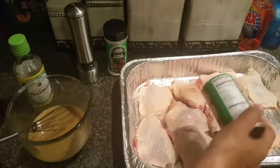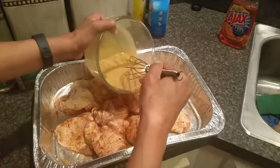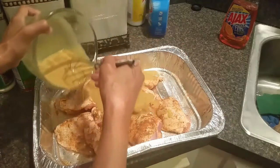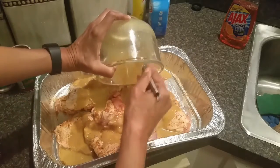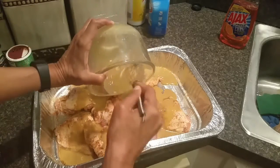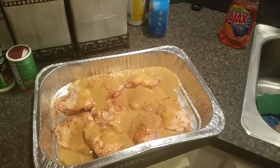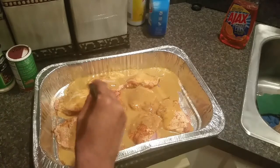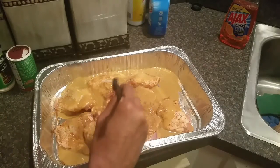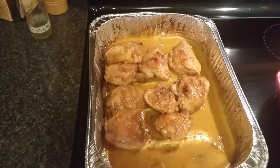My chicken is seasoned on both sides to taste, and now I'm simply going to pour my sauce over it. This is so simple, guys, and it pays off big time — so easy and simple yet so delicious. I'm going to make sure the sauce is on both sides of the chicken, then I'm going to pop it in my preheated 450-degree oven for about 40 to 45 minutes, until a thermometer reads about 155 to 160 degrees.